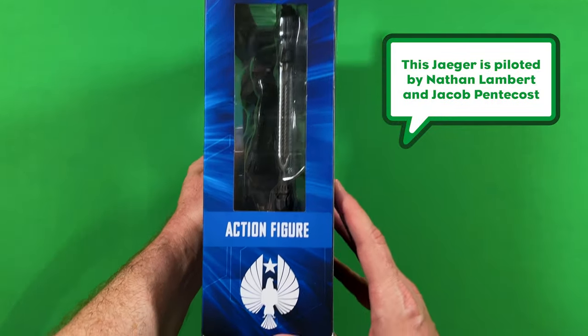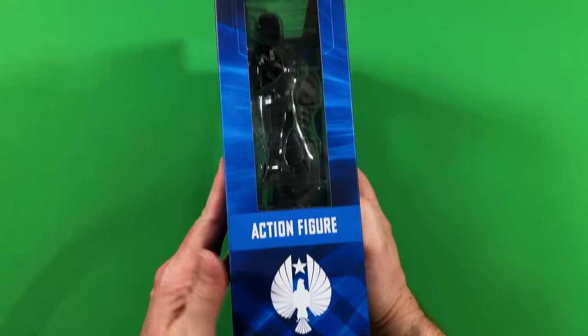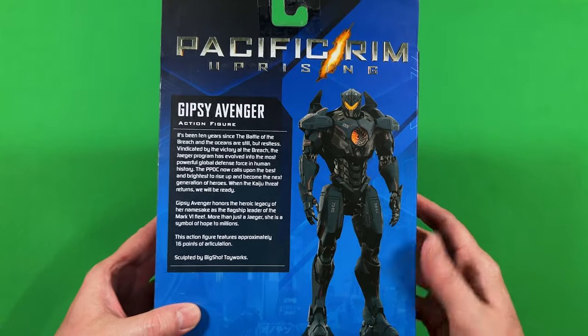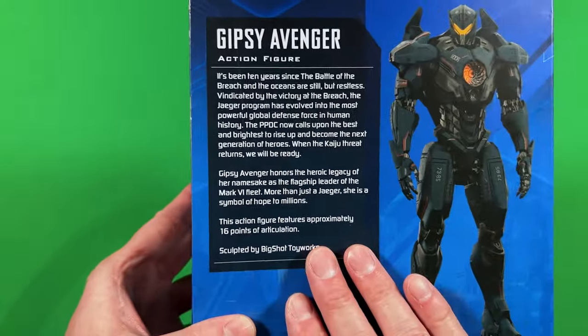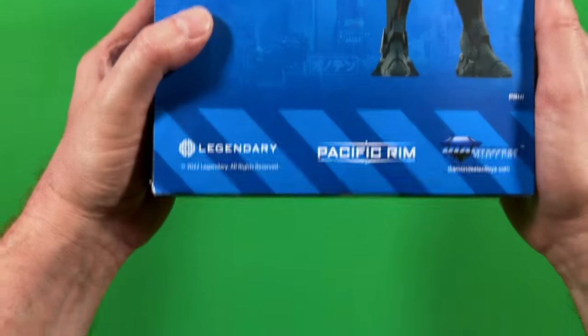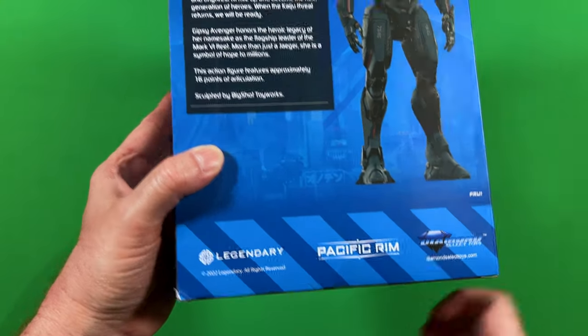Here's the side logo up there, logo down here — it says action figure. And here is the Pacific Rim figure itself. I'm guessing this could be toy photography. Here is the little bio of the Gypsy Avenger Jaeger, as well as the Diamond Select and Legendary — the people who release this — distributors.